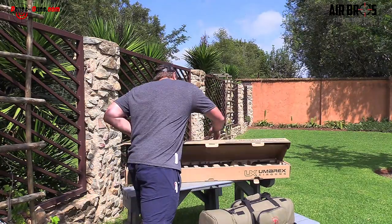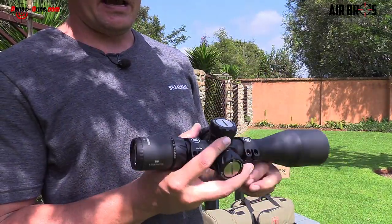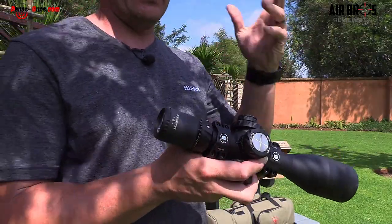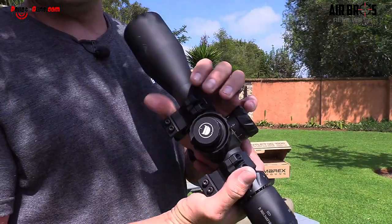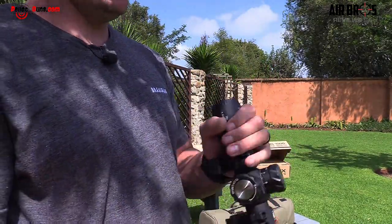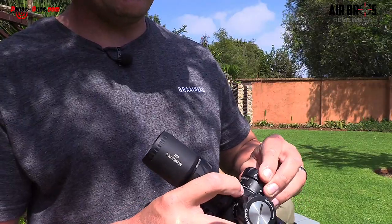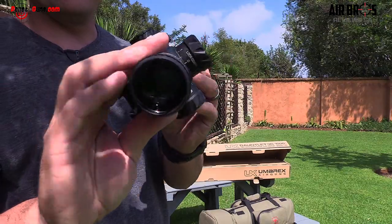This is the scope I'm going to be putting on today. It looks nice and compact with lockdown turrets that are very audible. It's the HD 5 to 30 by 56 SF IR. This scope has illuminated reticles, so if you wish to shoot in dusk or when lighting conditions aren't great, you can switch it on to see the crosshairs. The emblem is black — the older ones used to be blue. These are the newer style with better glass quality and different reticles. We're going to put this on the air gun. It's got Picatinny rails from Discovery as well. Have a look at those mounts — they look really decent.